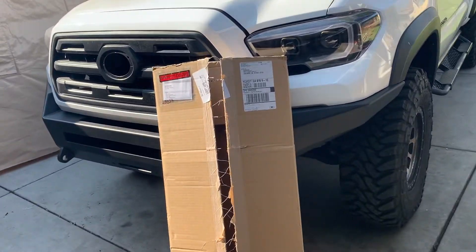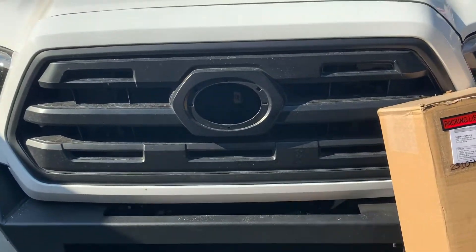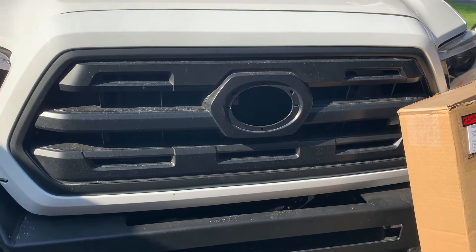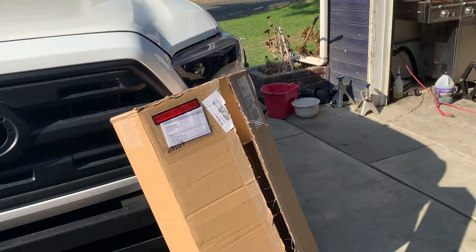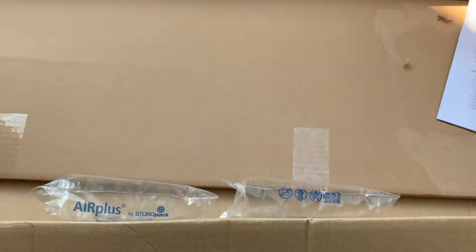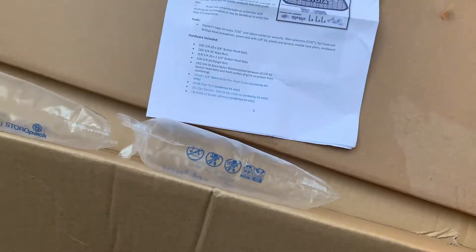Today's video: I got this package from 300 Industries in Las Vegas. As you can tell, it's missing the Tacoma logo — I was trying to get the Tacoma Pro grill, but come on, everybody has that, right? So I really opened it but not entirely. This is a custom grill from 300 Industries — basically the extractions.